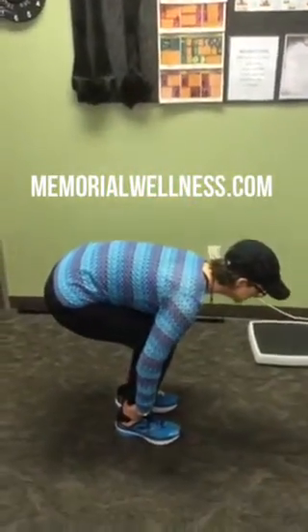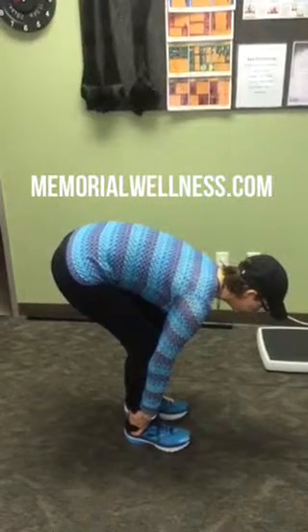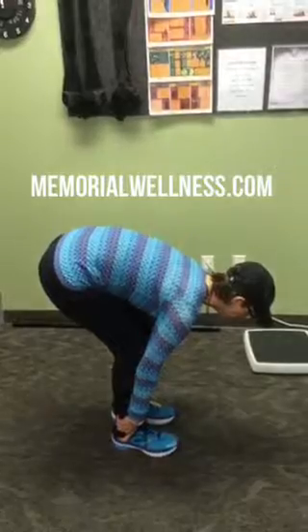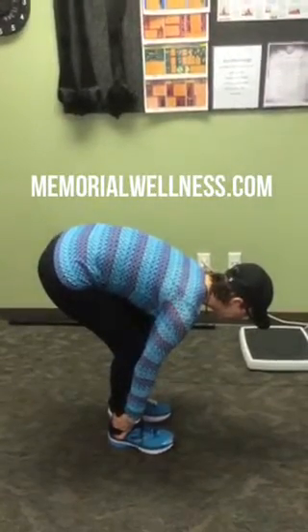Now she's going to straighten up. Look at her back — her back moves, but her legs don't. You hold that stretch for 10 or 15 seconds; we'll just do a shorter version today. And now she's going to go ahead and straighten up.